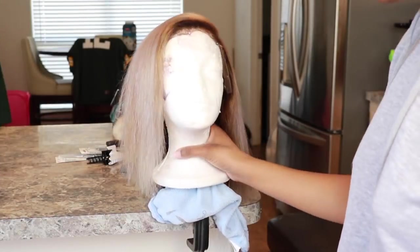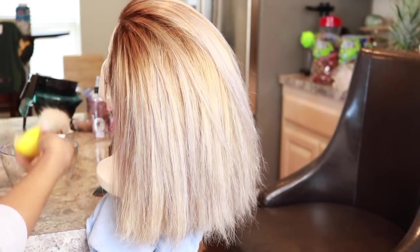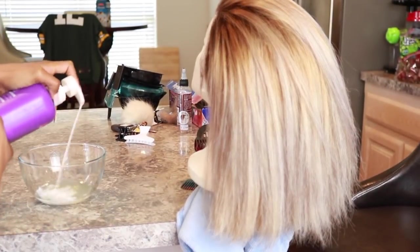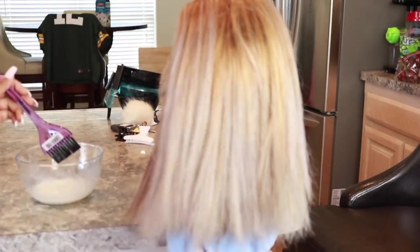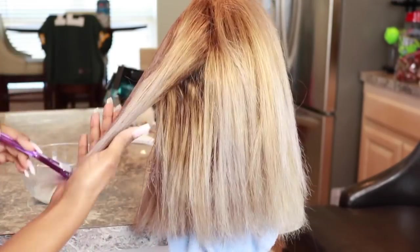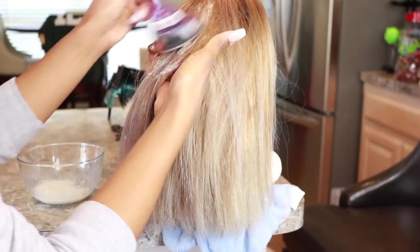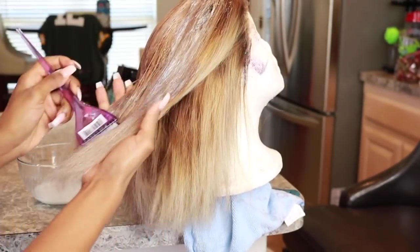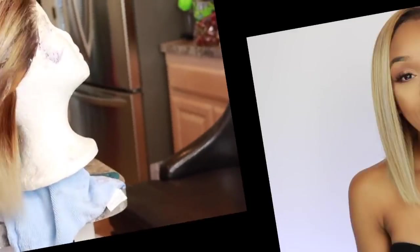I left my hair sitting in Shimmer Lights purple shampoo — shouldn't have done that — and I think I just used too much toner and left it on too long. To fix it, I frantically got on Google, and because Google and YouTube have the answer to literally every question, I found out that you can mix lemons with your conditioner. I'll put the exact measurements in the description box. If you ever over-tone your hair and it comes out purple, blue, or muddy, mix lemons with your conditioner, and it completely got rid of it. I love love love the way my revamped hair turned out — I'm obsessed.